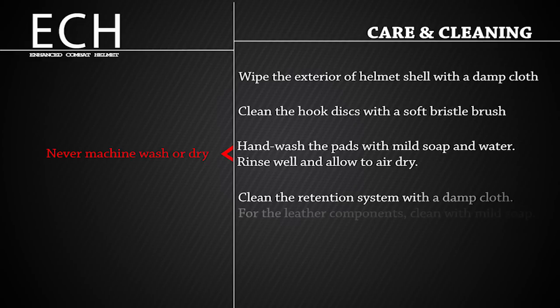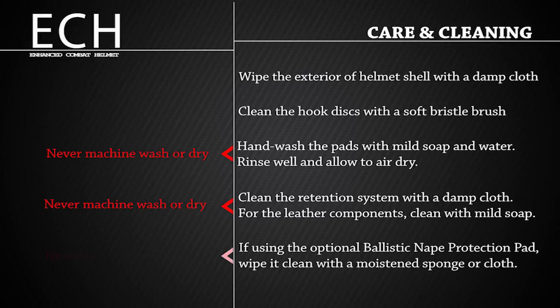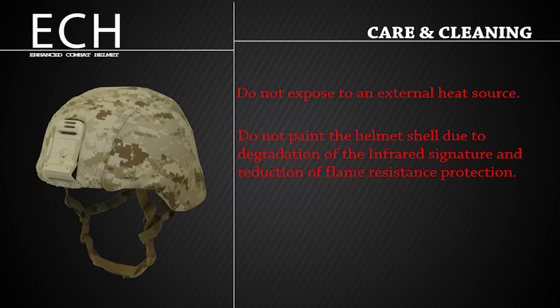Clean the retention system with a damp cloth. For the leather components, clean with mild soap, rinse thoroughly, and wipe dry with a clean cloth. If you are using the optional ballistic nape protection pad, wipe it clean with a moistened sponge or cloth. Never machine wash or dry. Though your ECH is extremely durable, do not expose it to an external heat source, and do not paint the helmet shell due to degradation of the infrared signature and reduction in flame-resistant protection. Do not use it as a hammer, a shovel, a chair, or for any other unintended purpose.